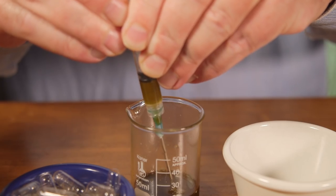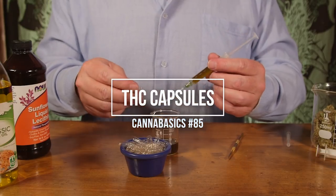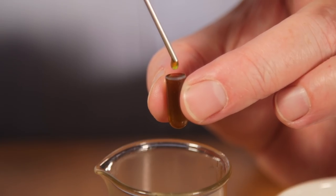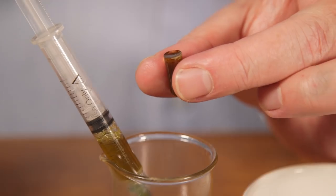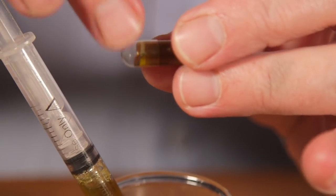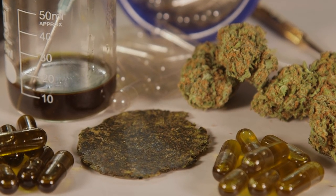Hey, it's Matt at Ruff House Studios and welcome to Cannabasics. Today we learn how to make cannabis oil capsules. THC caps can be made from strong cannabis-infused coconut or olive oil using cannabis flowers or rosin chips or both. They can be taken orally to give you all the effects of marijuana edibles without the added calories. Here's what you need to make cannabis oil capsules.